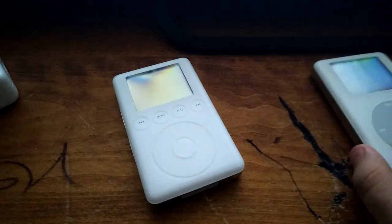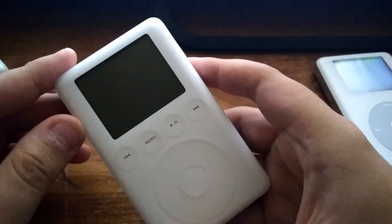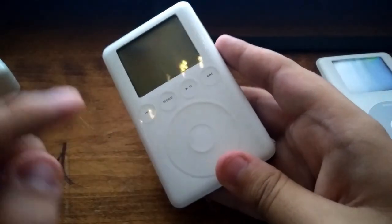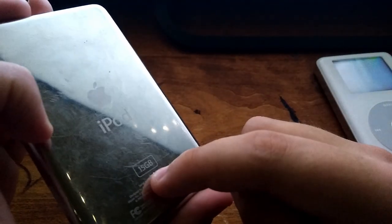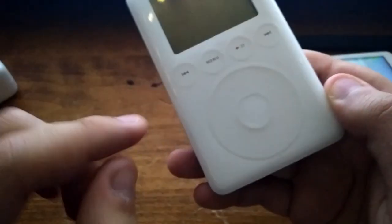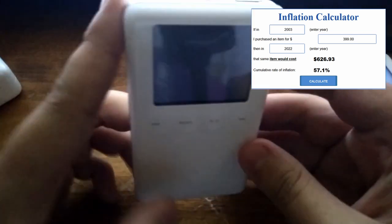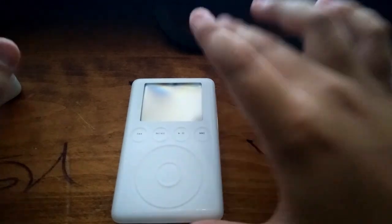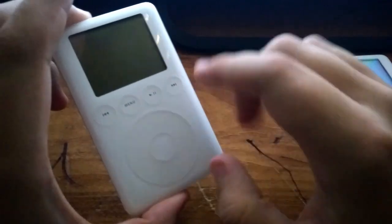Let's talk about this iPod. First of all, this was originally introduced in April of 2003. It cost $400 when it was brand new — I got the 15 gigabyte model, so the 10 gigabyte cost $300 and this one cost $400, which is the equivalent of $626 today. That's a very big price — but I only paid $45 for it.